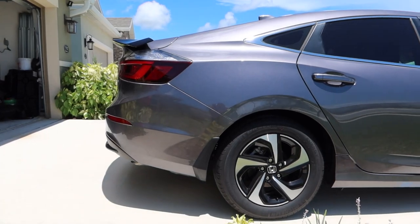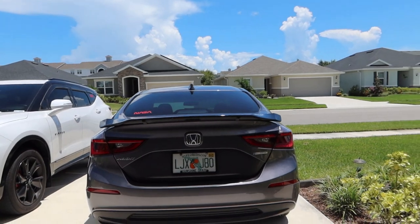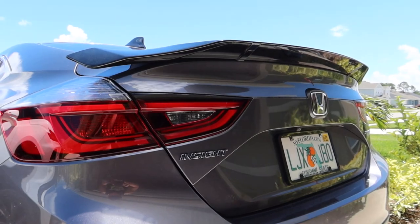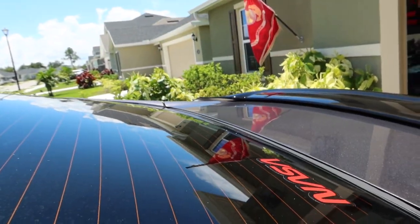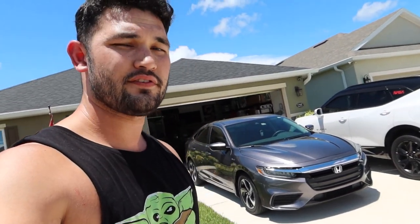One last side view and one more from the back. All right, well there you have it — officially did our first Honda Insight modification. Hopefully you guys enjoyed it; if you did, make sure you hit that like button and consider subscribing. If you guys have any questions, comments, or concerns regarding the install, make sure you leave a comment down below. As always, thanks for watching — live your life, I'll see you guys in the next one. Peace.